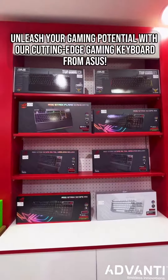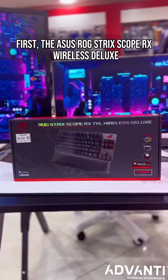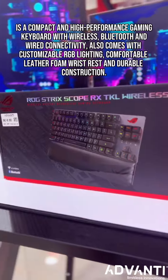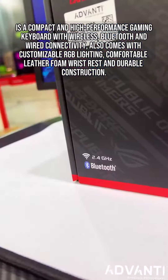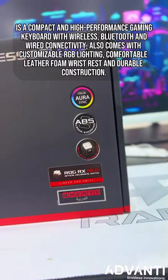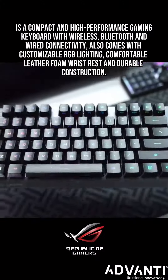Unleash your gaming potential with our cutting-edge gaming keyboard from Asus. First, the Asus ROG Strix Scope ARX Wireless Deluxe is a compact and high-performance gaming keyboard with wireless, Bluetooth, and wired connectivity. It also comes with customizable RGB lighting, comfortable leather foam wrist rest, and durable construction.